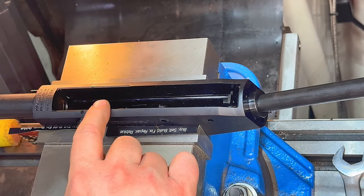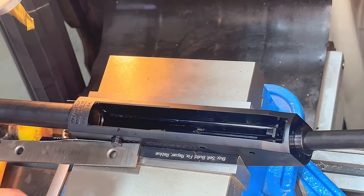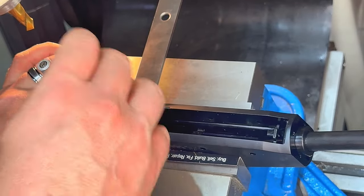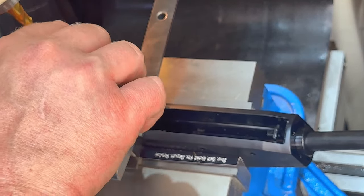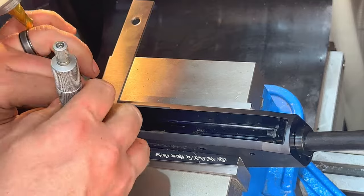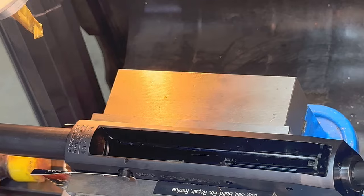We're gonna check the distance from here down to our vise to see if we're in there square. We'll get a chamfer cutter. We're gonna measure front to back so I can tell how level the shotgun is. Right now it's sitting on the scope rail, the red dot rail. Check it up here — we're good. So we've got a chamfering cutter and mill drill combo, chucked up.